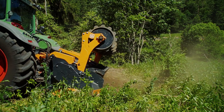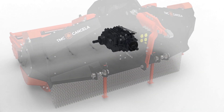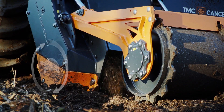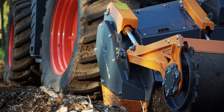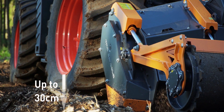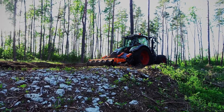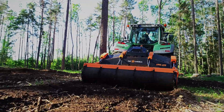A two-speed gearbox allows you to choose between two rotor speeds simply and effectively depending on the work to be done. With the gearbox in the low RPM position, the MPK is prepared for milling depth up to 30 centimeters, especially when milling stones and roots in rough terrain.